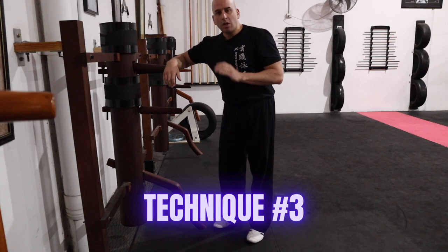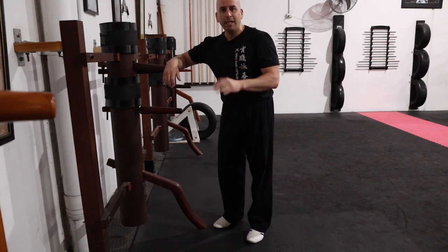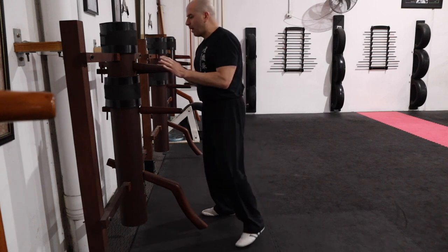Third sequence. This time I am jamming with a Pak Sao, then running the hand, knife hand, and follow up.